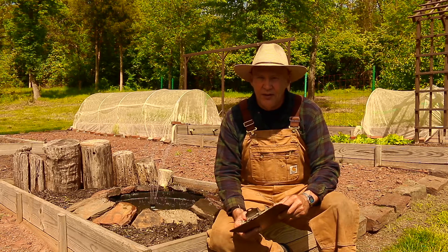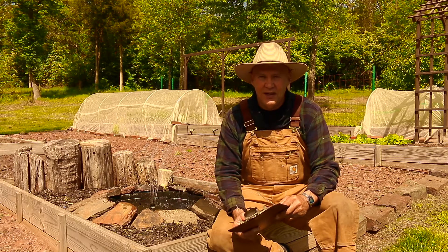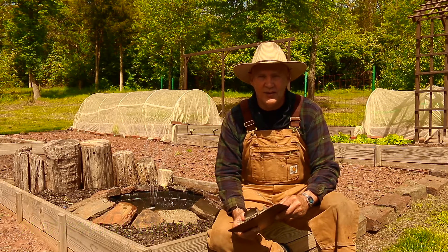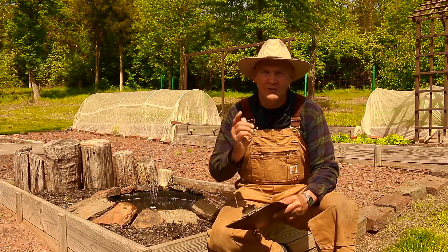If you have any questions or comments, feel free to leave them in the section below. You can also visit us at plantsmartliving.com to learn more about gardening and how you can reclaim your health by adopting a whole-food plant-based lifestyle. I hope you have a wonderful day today. Until next time, this is Plant Smart Living with Farmer Fred.